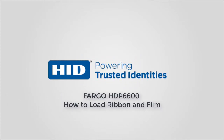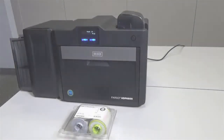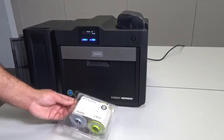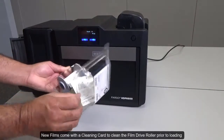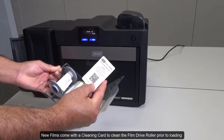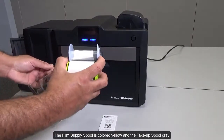This video on the Fargo HDP6600 card printer demonstrates how to load ribbon and film. New films come with a cleaning card to clean the film drive roller prior to loading. The film supply spool is colored yellow and the take-up spool gray.